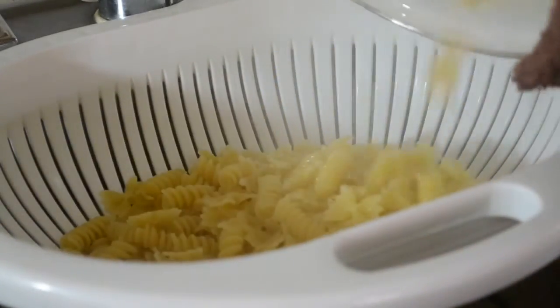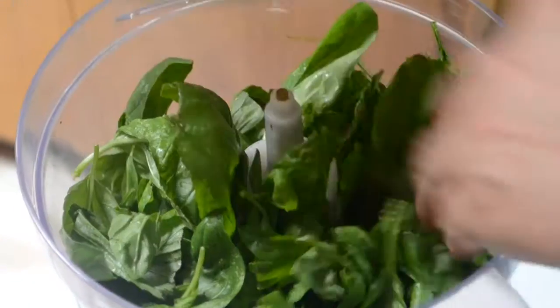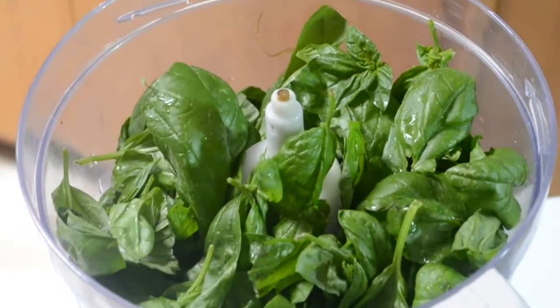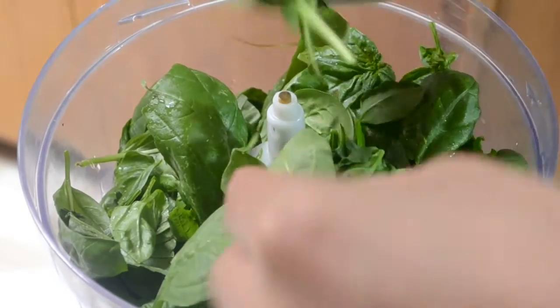I'm actually using two different kinds of pasta here: a rotini and a mini farfalle, which is just a little bow tie. Of course, you can use any kind of pasta you'd like. We're going to set those aside because I'm making this a cold pasta. I just put it at room temperature right now to let it cool down.